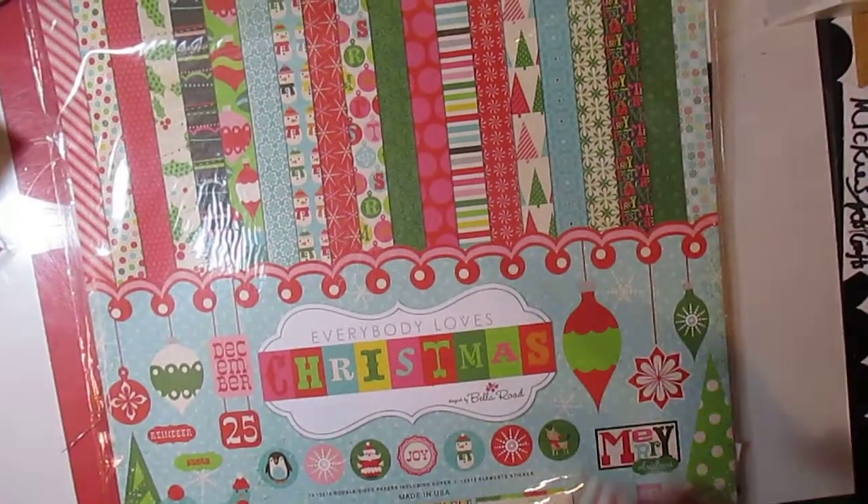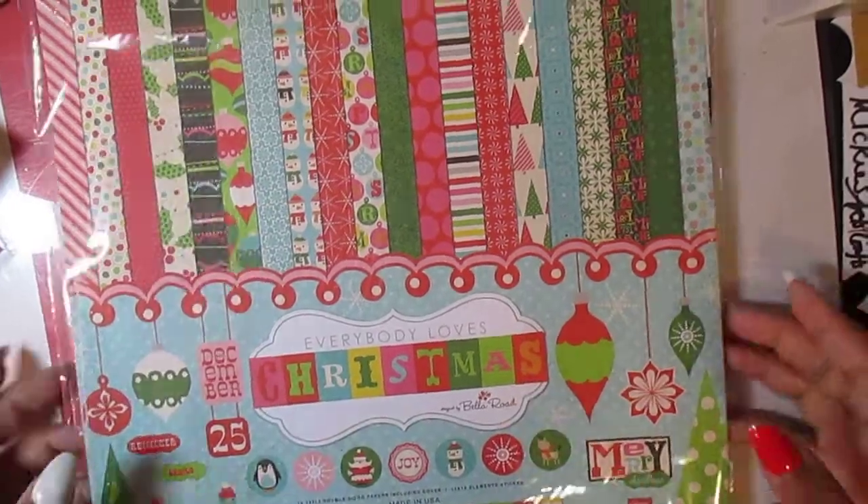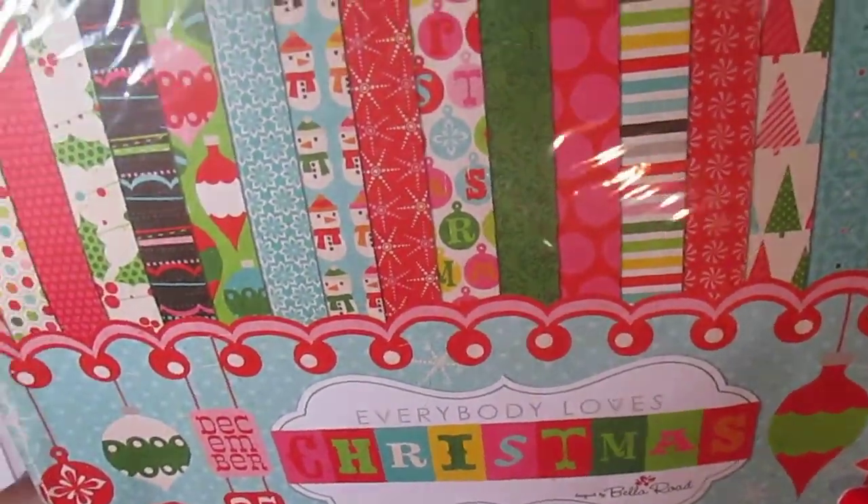Hello, I'm back with another Project Share. I made a cardstock mini album from the Everybody Loves Christmas collection. I picked it up from Tuesday Morning about two years ago.